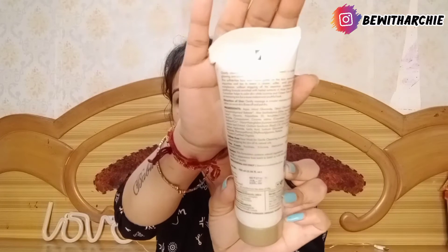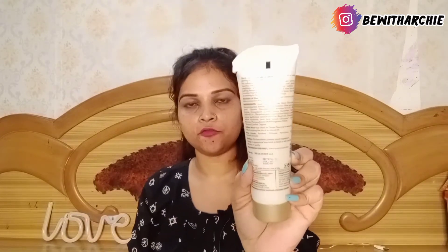You can buy it single or as a combo — it will work the same way. It removes tan, imparts healthy skin, cleans your skin of impurities, removes tanning, and promotes healthy skin. There is a list of ingredients on the back of the packaging, and the products are paraben free.